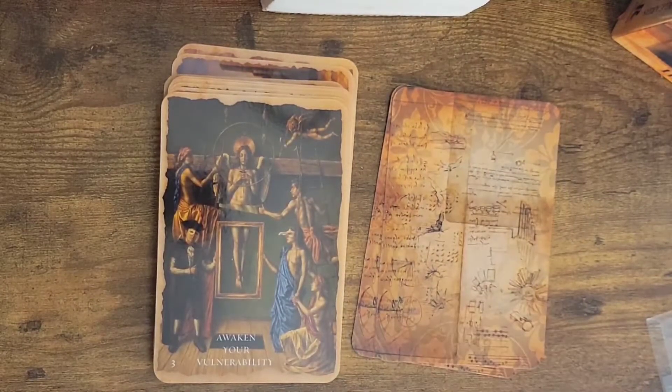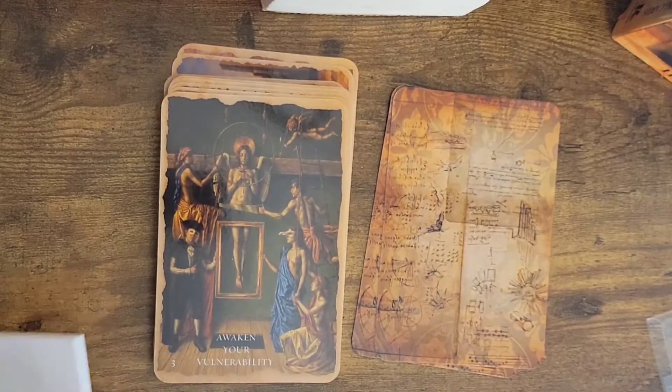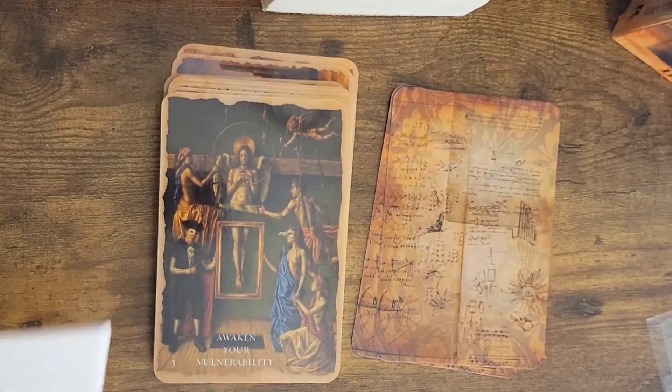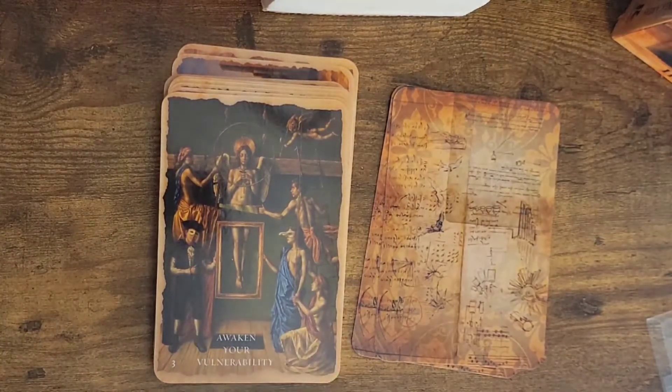Awaken your vulnerability — ooh, that is a huge one. I'm going to read that one because I'm doing that myself right now. Let's read this because there's so much symbolism in this.